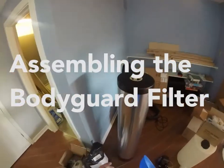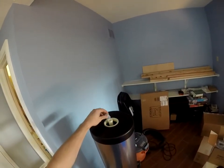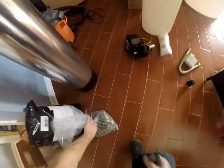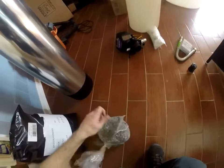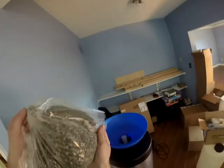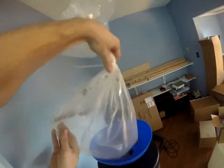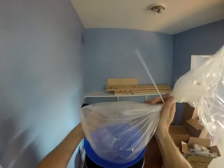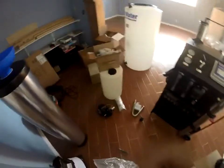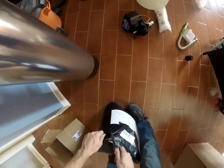When it comes time to fill the bodyguard, we include a cap. If this cap is not included, just take a piece of packing tape and cover your distributor tube here. You don't want to push it on too tight, but you want it on there. Take your funnel and take our gravel and pour it in just like that.